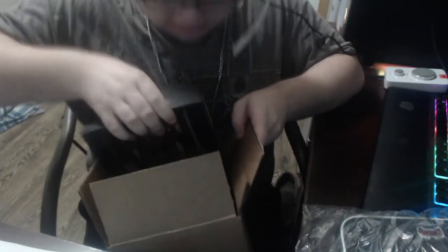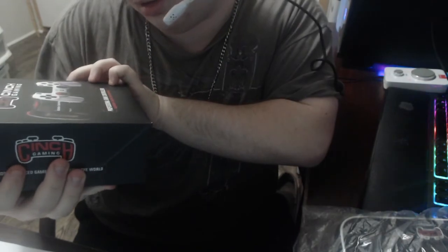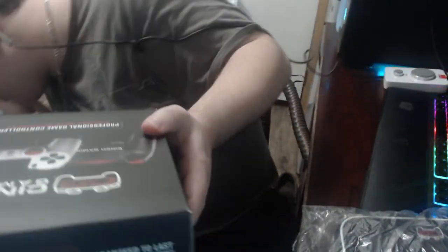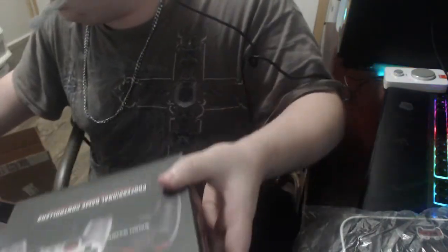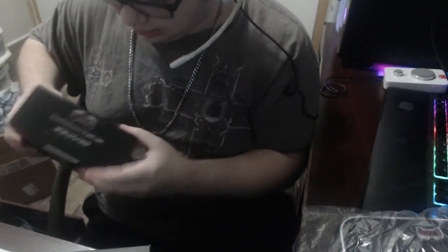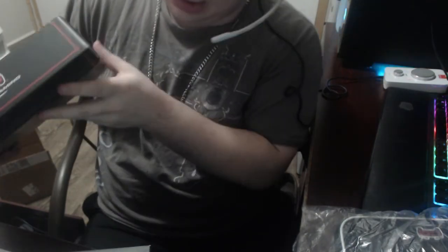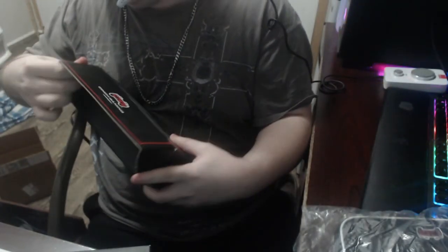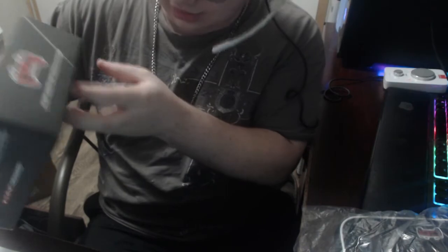Last but not least, let's get this box out of here. They actually changed their boxes — this is the old box my last controller came in. Let me see how it opens. Oh yeah, it comes off and opens up like that. This old box is what the Overwatch Edition controller came with. The new one is a different box — pretty cool.